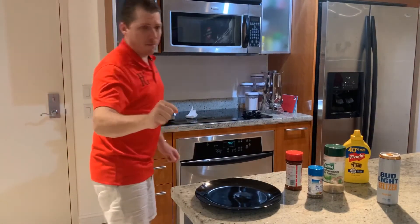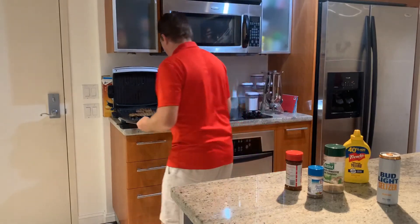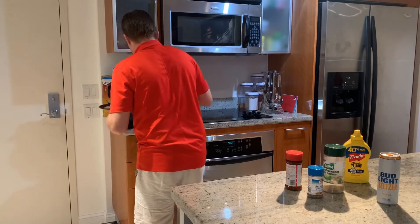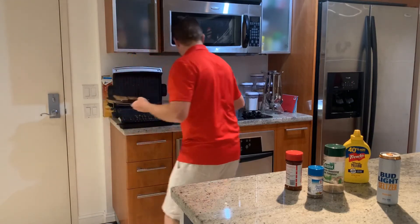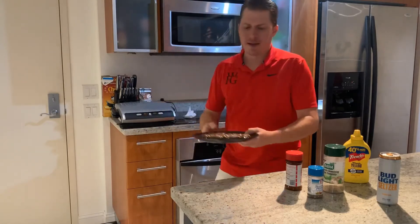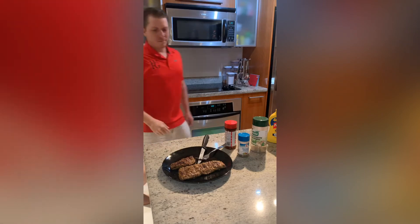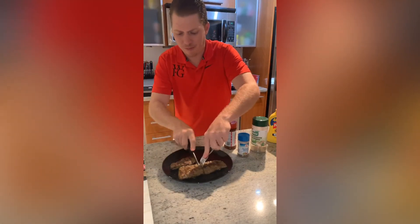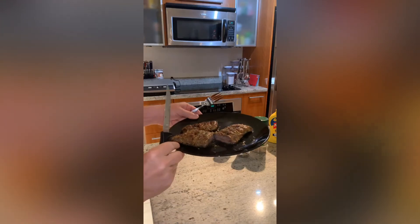It's been about seven to eight minutes total. I'm gonna take them off, turn the grill off, unplug it, and let them sit for about five to ten minutes. All right, it's been about five to ten minutes — I'm gonna cut it up so you can see what it looks like. Beautiful.